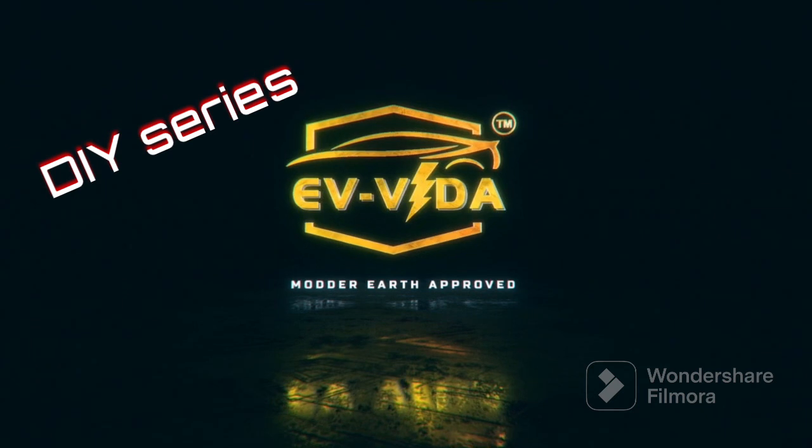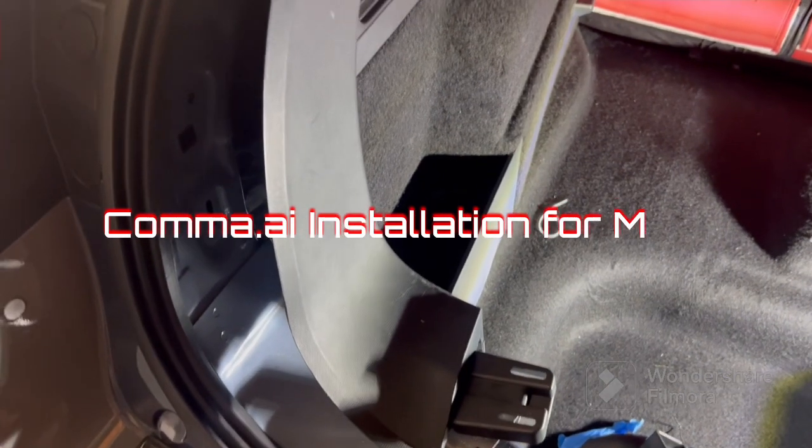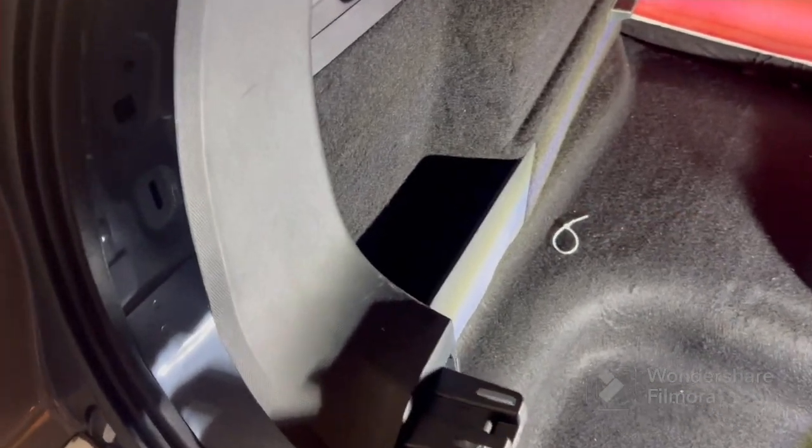Welcome Team Rita, model off equipped. Just finished wiring the Comma — I'll give you a quick rundown.